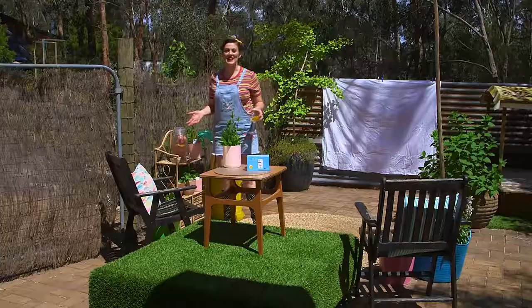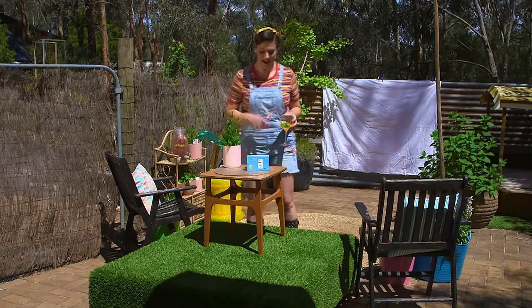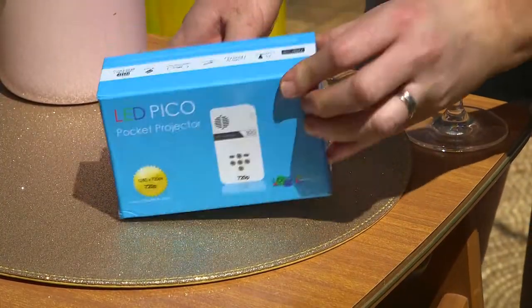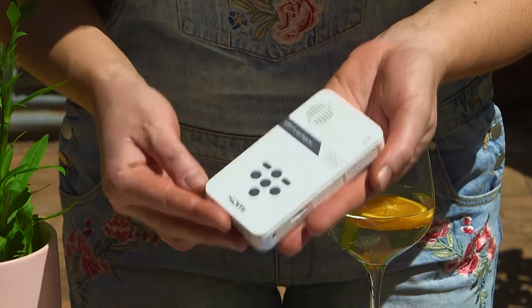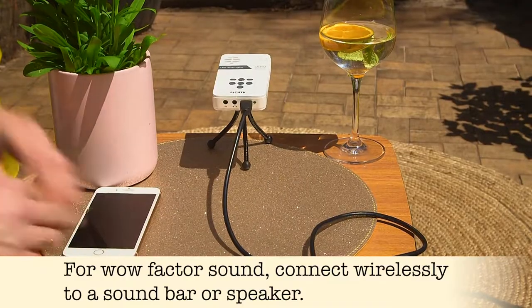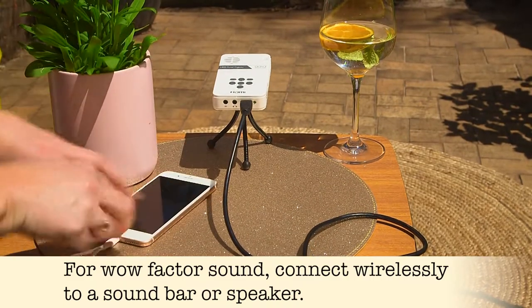Well, this is all set up and it's looking fabulous. So now we just need to wait for the sun to go down. But first, we mustn't forget to set up the all-important projector. Check this out — it's a gorgeous tiny little pico pocket projector, but boy does this thing pack a punch. And once you've got the projector set up, you can just plug your smartphone or laptop straight into the projector and hit play on your favourite movie.